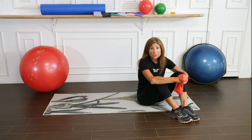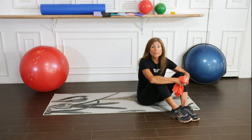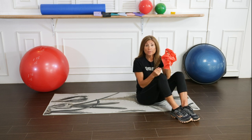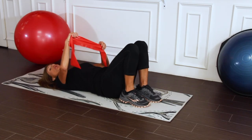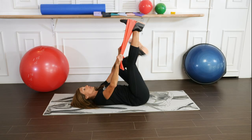Our next series of exercises will be performed to strengthen the core muscles. We'll be using a flat band for the next series of exercises. So let's lie down on your back, take your flat band, and wrap the band in the middle of the foot.